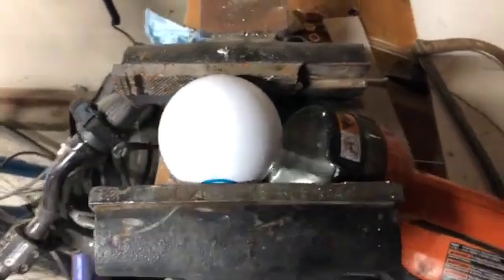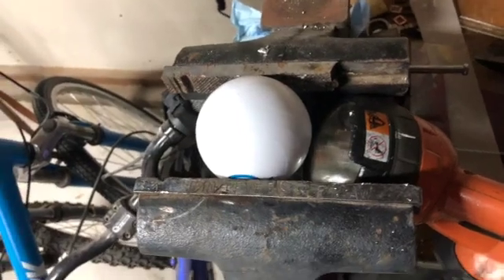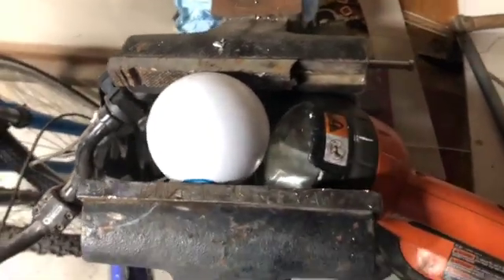Today we are going to cut a Sphero in half to replace the battery because the folks at Sphero won't give me a replacement and they won't do anything except tell me it's out of warranty.